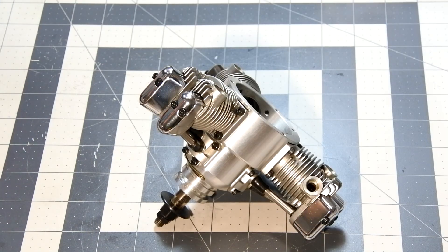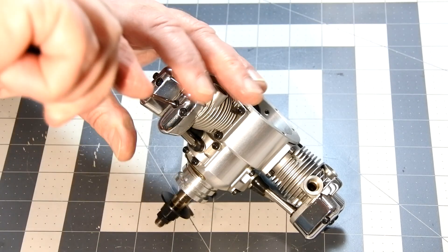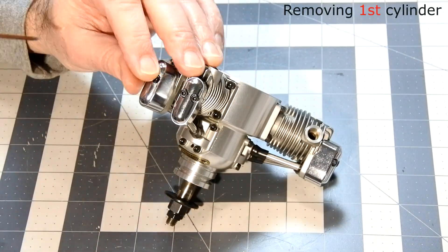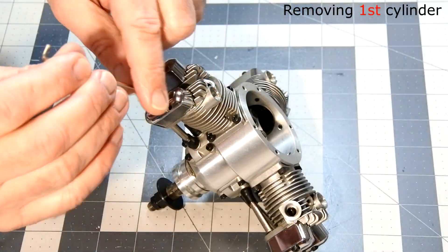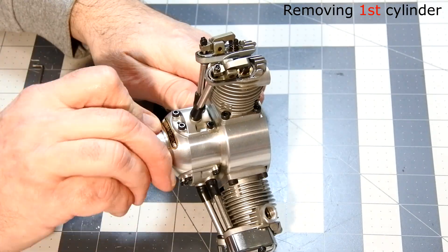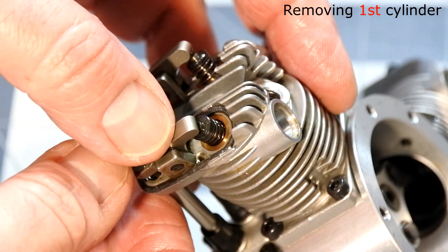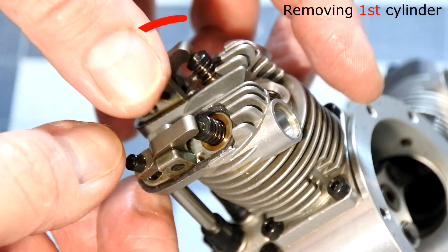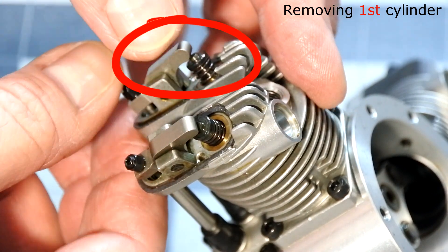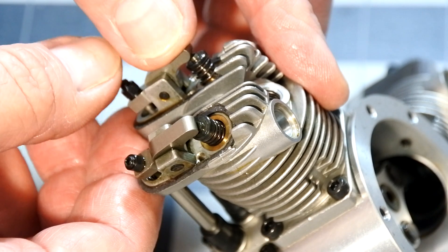Let us look into the combustion area. I found an increased valve gap, and I should say that it needs to be adjusted later during assembling.